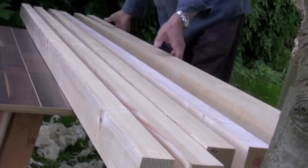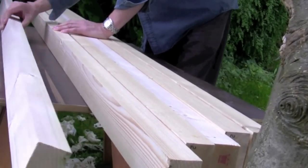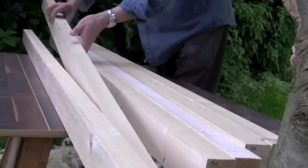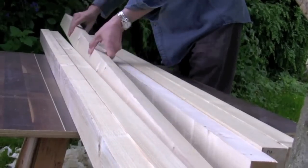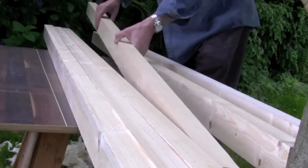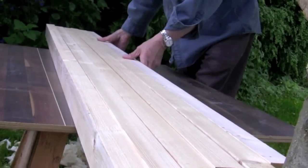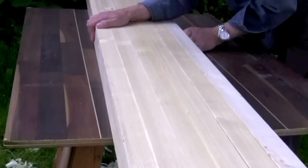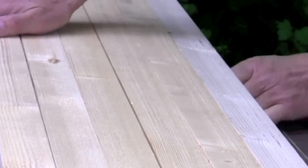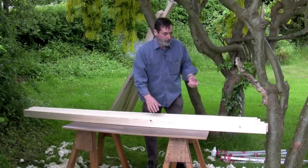I'm going to pick my best surfaces for the top. I'm looking at the edges first. There's a hard knot there, but the knots won't really matter because we're never going to plane these again once we've surfaced this. I'm going to put the rugged one to the back edge. I'm going to squeeze these together — if I can hand-hold a gap closed like this, then the glue and the clamps will definitely pull it together without putting undue pressure into the bench top.